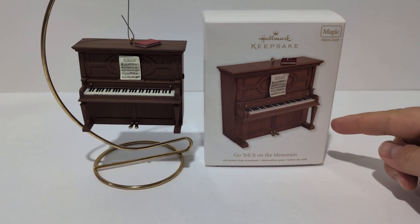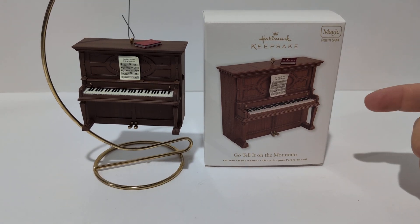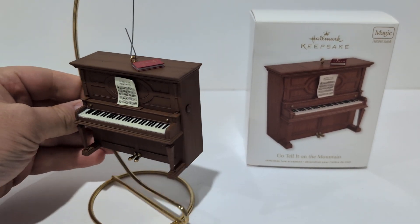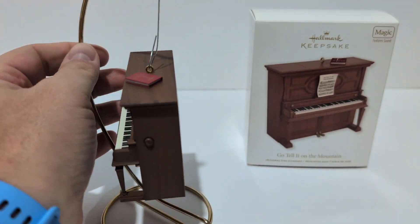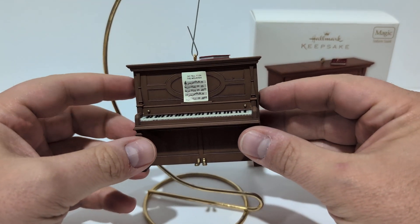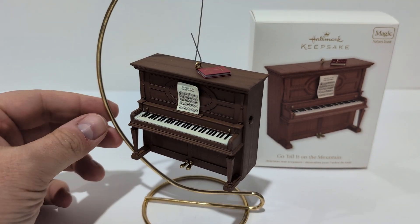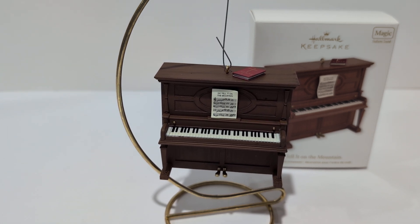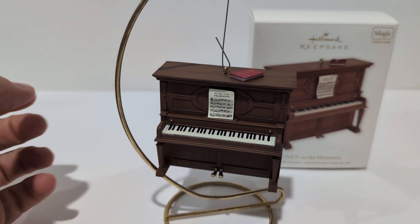Hey guys, I got this Hallmark keepsake 'Go Tell It on the Mountain.' I just wanted to make a quick video to show what it actually does and the music it sounds. It is battery operated, but this one is an older ornament.